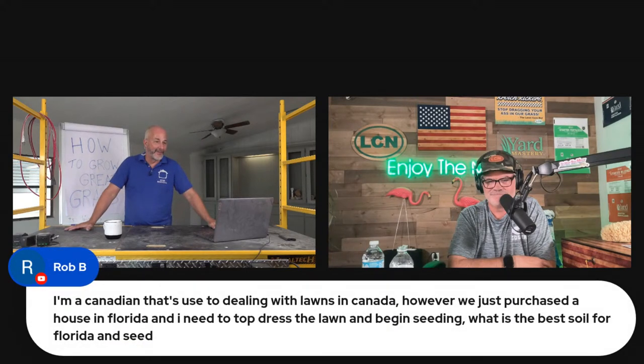Rob says: I'm a Canadian used to dealing with lawns in Canada — which isn't much different than Chicago. However, we purchased a house in Florida and need to top dress the lawn and begin seeding. What's the best soil for Florida and the best seed?